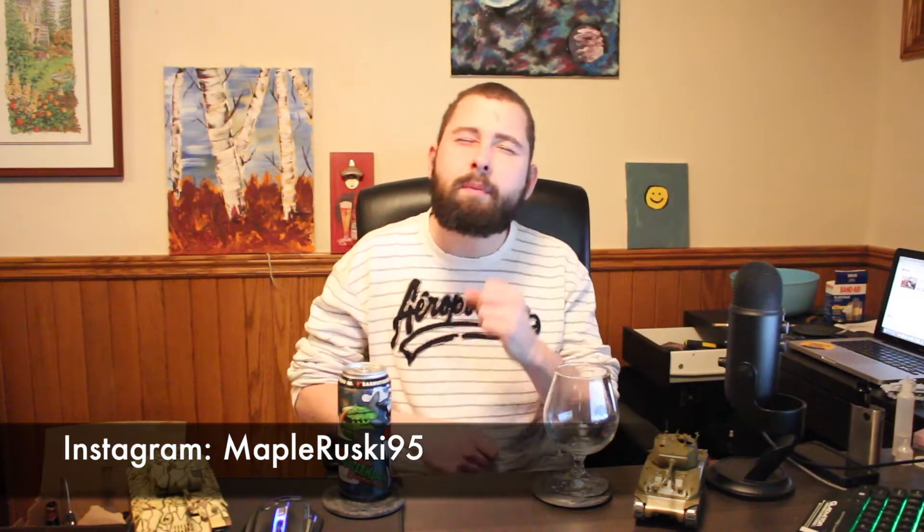Hello everybody, welcome back to Meet Me Brewski for Beer Review number 91. Today I have a beer from Barnstorm Brewing Company — their Windshear Watermelon Summer Ale.